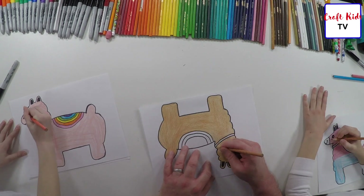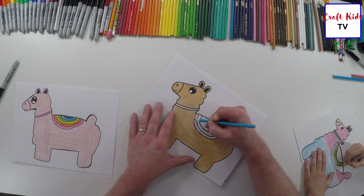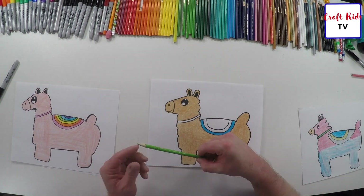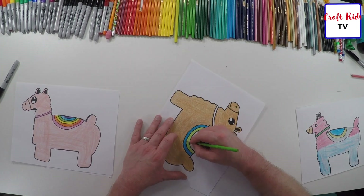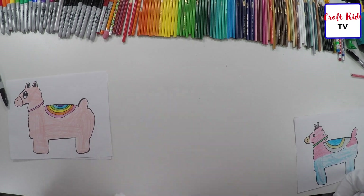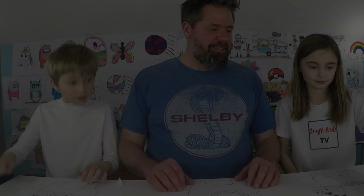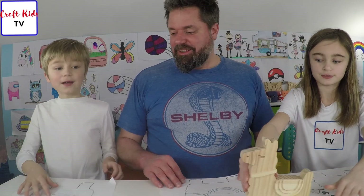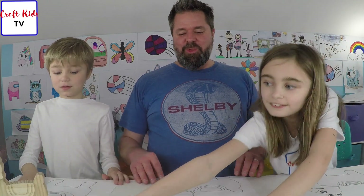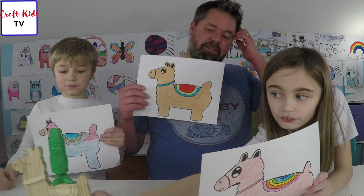Here comes a llama! Mr. Llama — that is dad. One, two, three! Llamas! Are those all my friends?